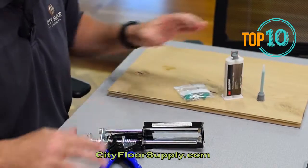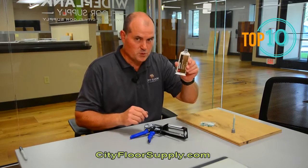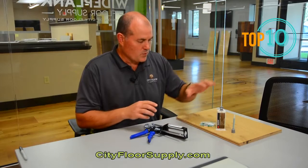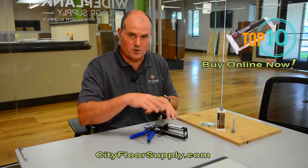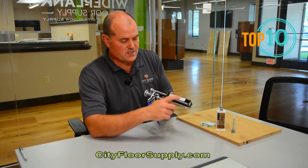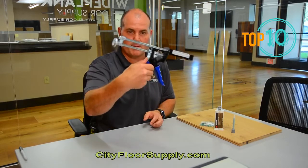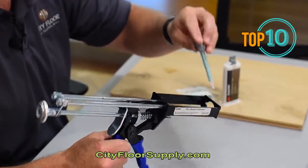The old dispenser doesn't typically work with the new DuoPack because they had to change the top and the plunger mechanism. To make it work with the new mixing nozzles that fit the new Duo dispenser, we have a little hack. Take your old 04992, which is the 50cc dispenser. Pull back just like a regular caulk gun — it's just a thumb release. We're going to insert the new style mixing nozzle in first.